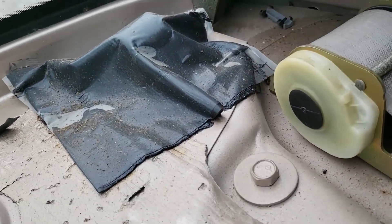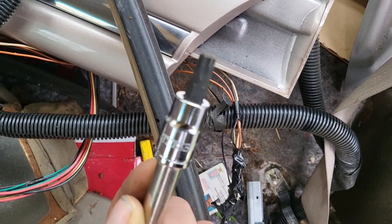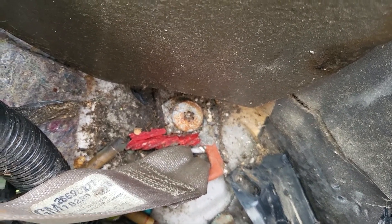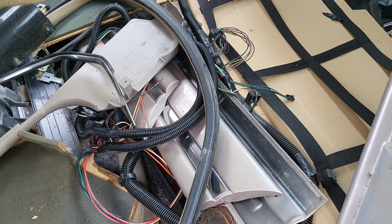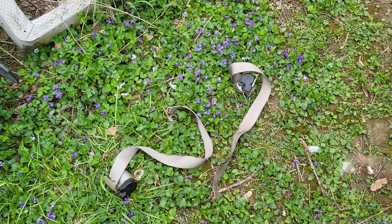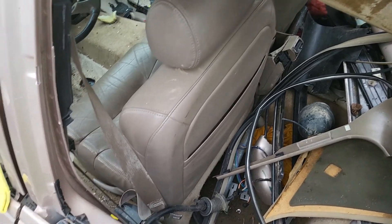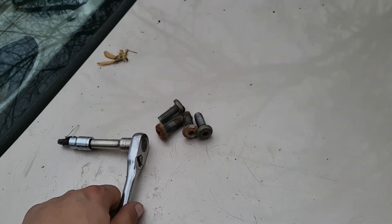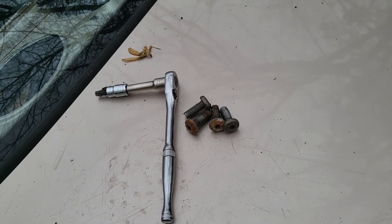The rear seatbelts should be simple enough. They're held in place with a T-45 bit right there. Thank you, Harbor Freight. And another one down there that looks like it's going to be significantly more fun to break loose. But then the rear seatbelts will come out. I'll do that on this side and on the other side. Alright, rear seatbelts are out and on the ground. Front seatbelts have to stay in because, I don't know, something about not dying when you crash. If anybody needs some ridiculously large bolts for comparison, there's my hand and a ratchet.